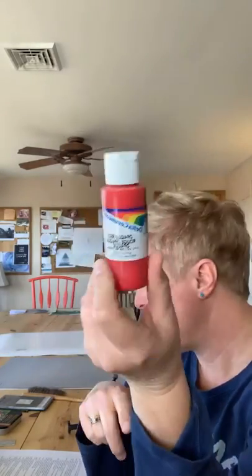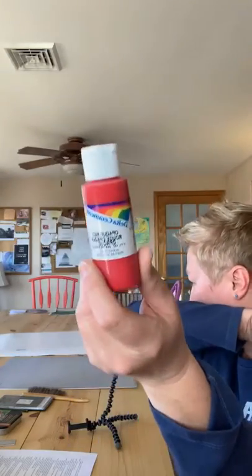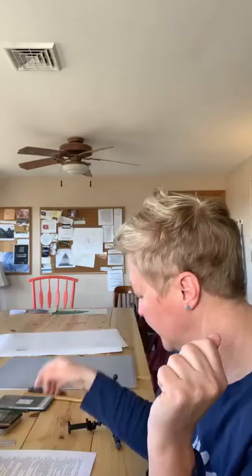If you get to the store and there are a gazillion types of paint, ask someone. I'm happy with both the Delta Ceramcoat and Martha Stewart brands. There are less expensive brands too — that's fine. Beyond the primary colors, if you always use pink or a light blue and don't feel like mixing, you can buy those pre-made.